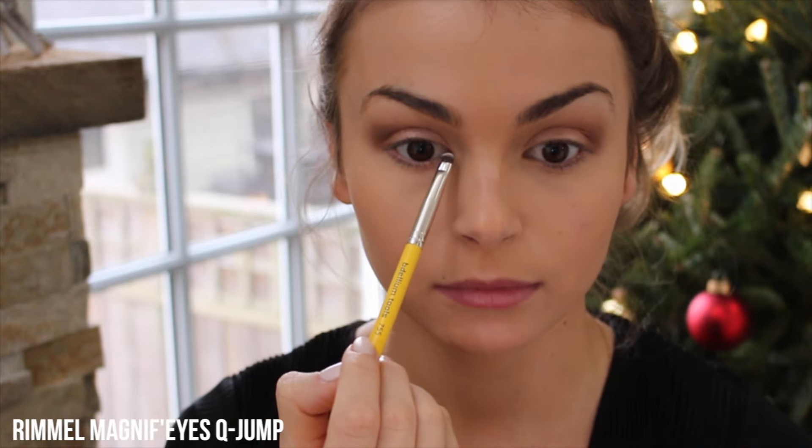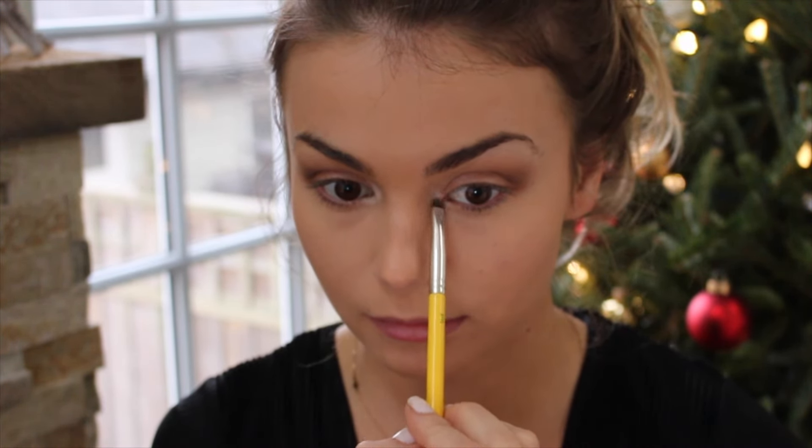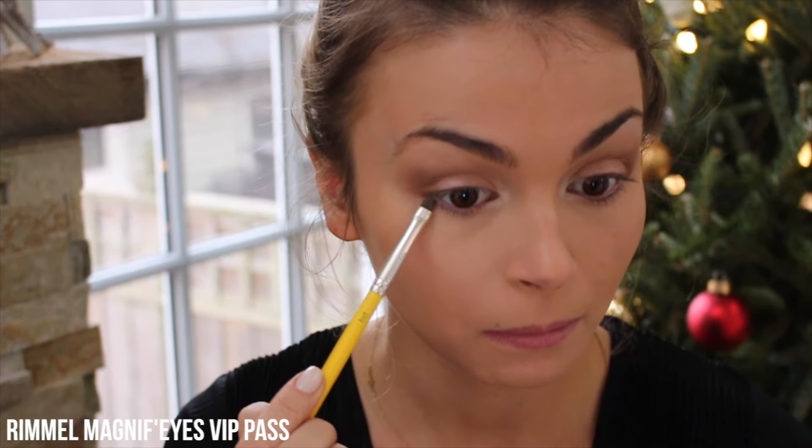I'm going to take the Rimmel London eyeshadow in Q Jump, which is a really shimmery white, on this tiny little brush, and this is going to be the inner corner highlight. Then I'm going to take that clean blending brush again and just blend everything out. Now that outer V color, I'm just going to take a little bit of that and put it under my eyes just to kind of complete the look and bring it all together.